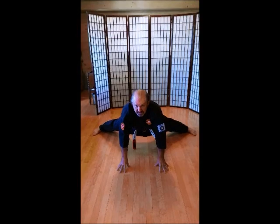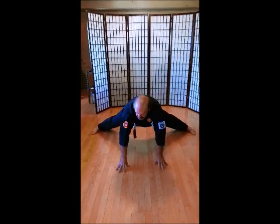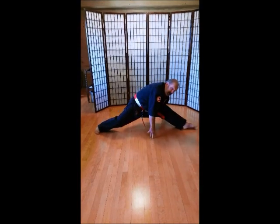Walk it out. Ich-ni-san. Chi. Go. Rup. Si. Hach. Ku. Ju. Walk it back. Have a seat.